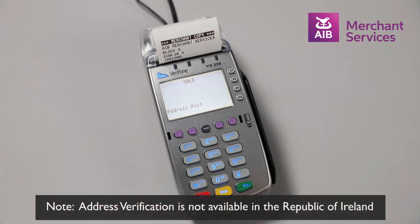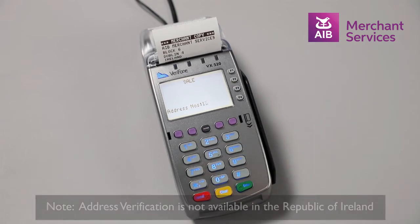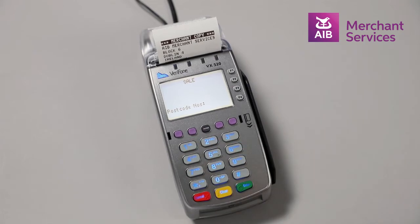You will then be asked to confirm the door number of the cardholder's address and press Enter, followed by their postcode and Enter. The machine will then attempt to authorise the transaction and will ask you to confirm that the codes match.